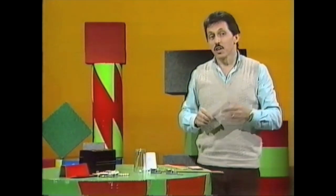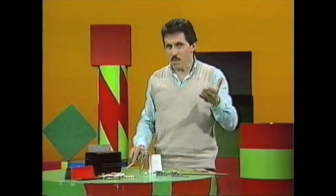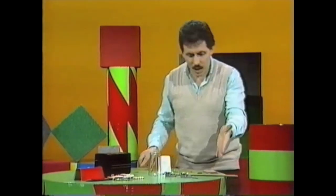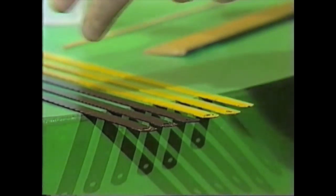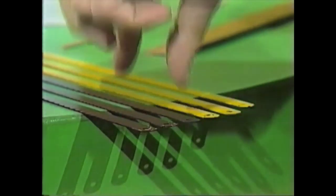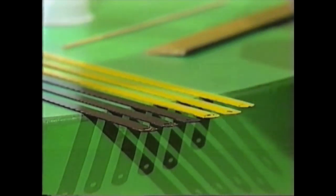If you had a whole lot of hacksaw blades, maybe you could set up a comb made of hacksaw blades. I've done that here — have a look. There we are: six hacksaw blades, and I've arranged them so that different amounts poke over the edge of the table.